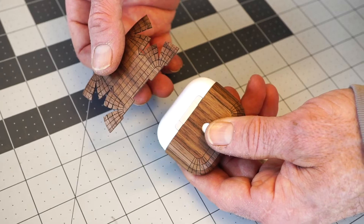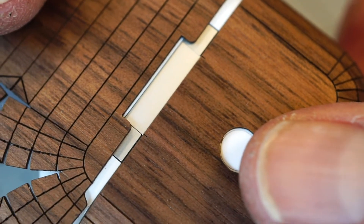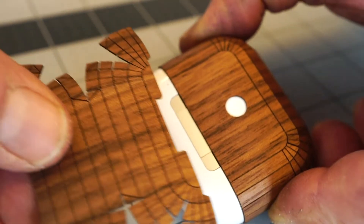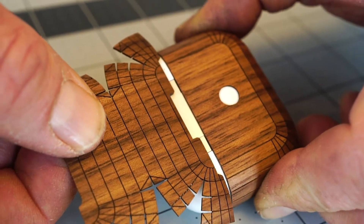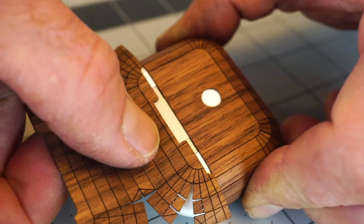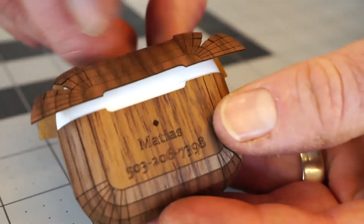Now for installing the top, there's a cutout that matches to the hinge on the back of the AirPods case. Peel off the backing paper gently and then align it up to the hinge, making sure it's nice and even. Then roll over the top to the finger indent cutout.